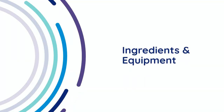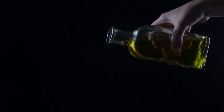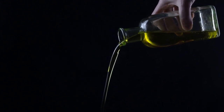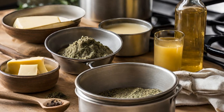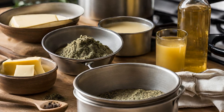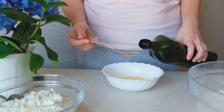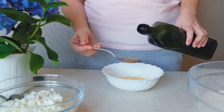First things first, to make cannabis olive oil, here is what is needed: one cup of extra virgin olive oil — preferred for its rich flavor and high nutritional content — cannabis flour, a baking sheet, parchment paper, a grinder, a double boiler or slow cooker, cheesecloth or a fine mesh strainer, and a clean container for storage. Additionally, one tablespoon of sunflower or soy lecithin can be added for flavor and absorption.